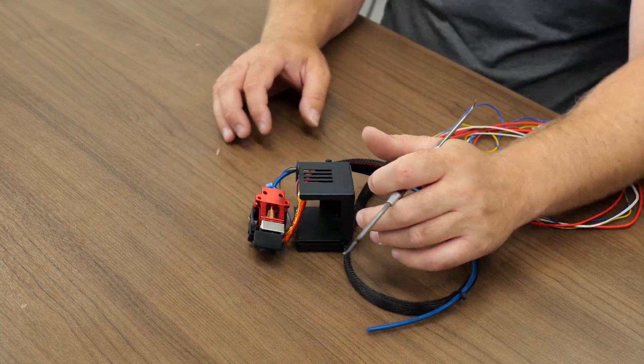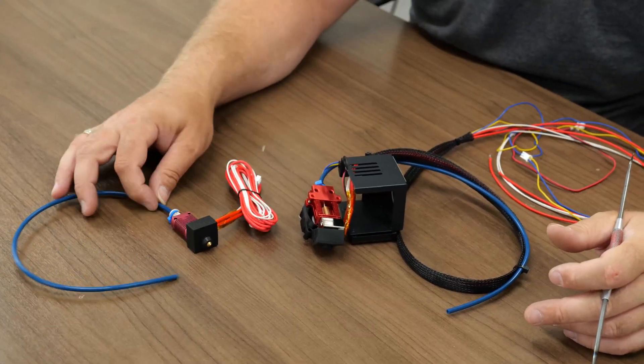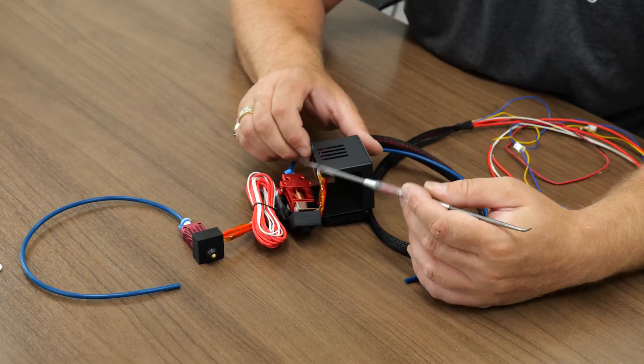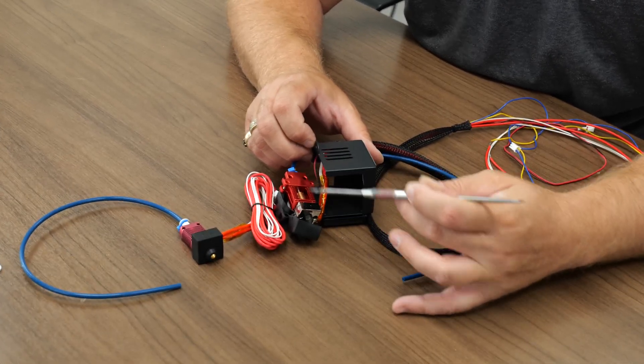Let's put both hot ends out on the table now that we have them both out of the box. We'll compare the differences between the old-school style — Bowden tube to nozzle — versus the new style, which is metal-to-metal with a hardened steel nozzle and an all-metal heat break all the way through.